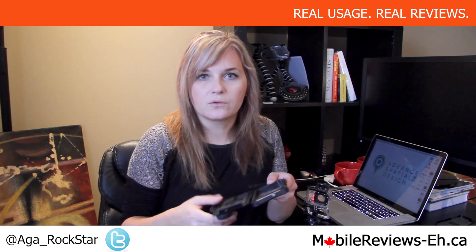Hi, this is Agata from MobileReviewsA.ca and today I'll be doing a close-up detailed overview of the HitCase Pro case for iPhone 5 and also for 5S.